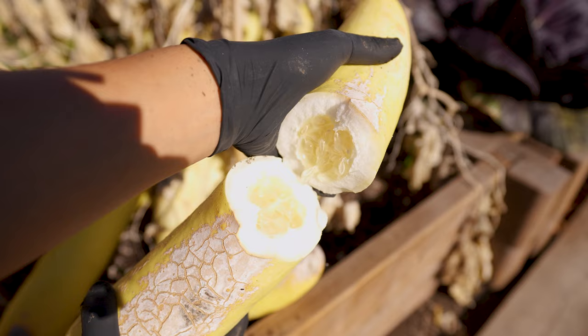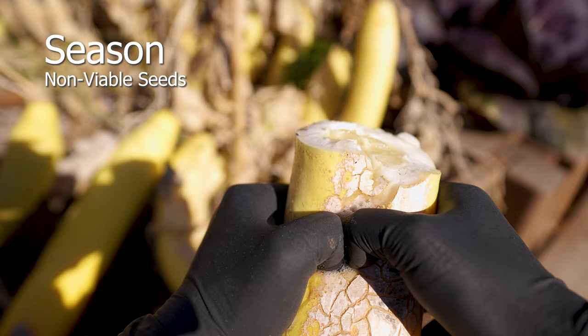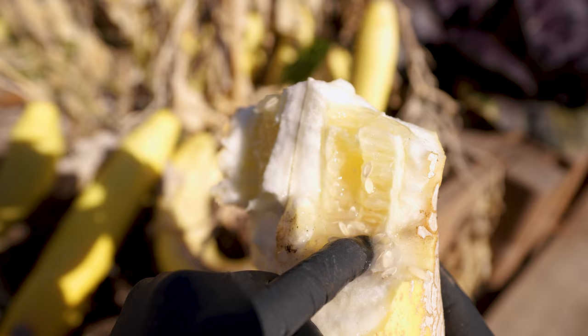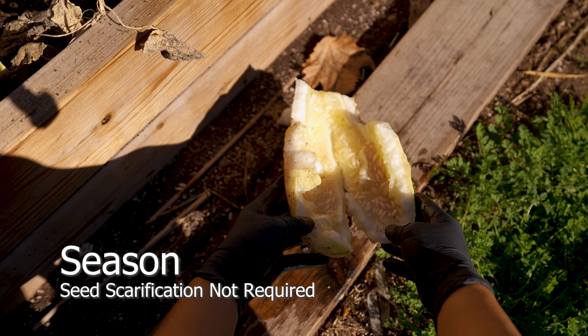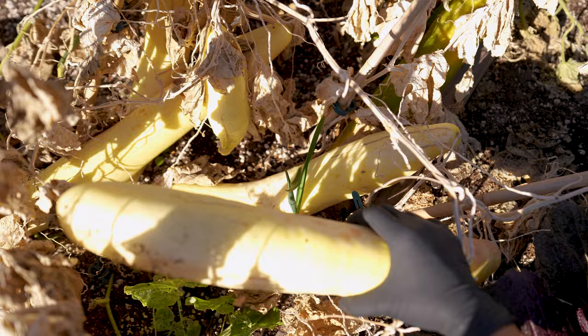Mature cucumbers collected at the end of every season contain more viable seeds compared to those harvested during the growing season. Non-viable seeds can be found throughout the mature cucumber, hidden deep inside the pockets. Seeds clarification is not required for open-pollinated seeds. Large and small cucumbers can yield viable seeds — collect healthy varieties for optimal growth next season.